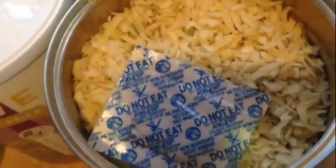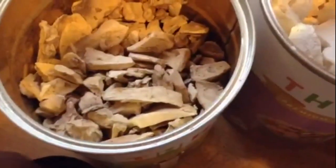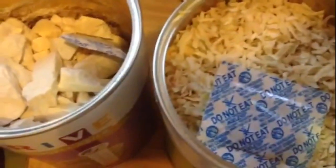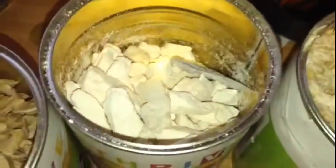This is the onion — that's just a packet to keep it dry, do not eat it. This is the white meat chicken, and this is the mushroom pieces. I have already reconstituted some of this. Here's my white meat chicken.